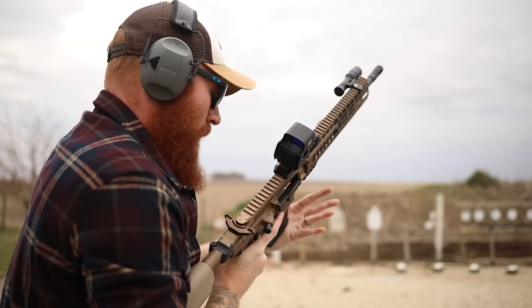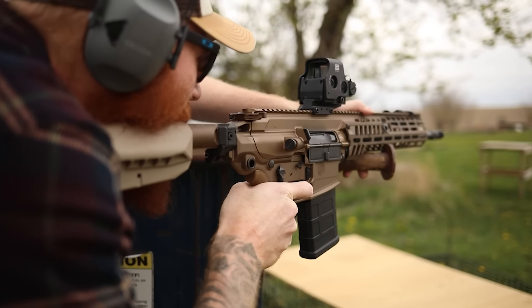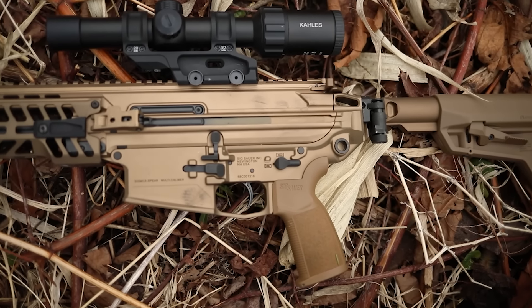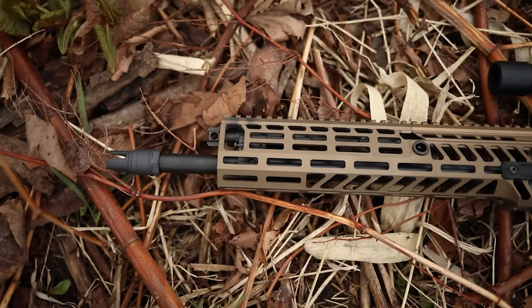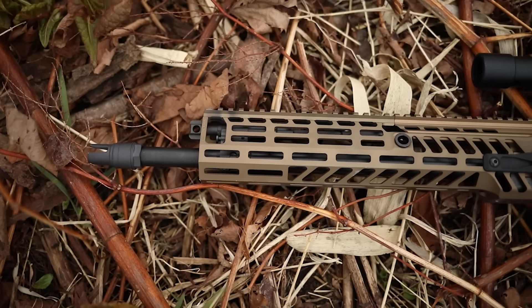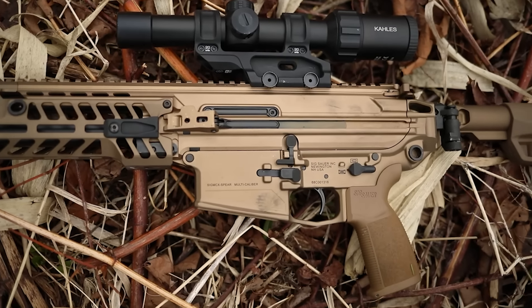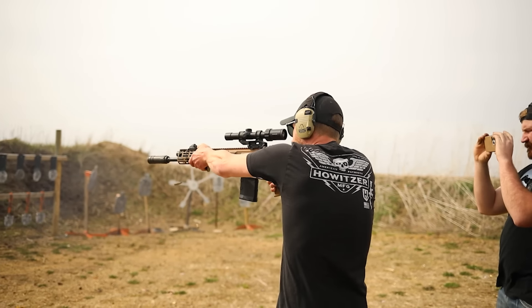We ran the EOTech for close range and had no problems. Six-inch plate accuracy at 100 yards - no problem. Headshot accuracy at 100 yards - no problem. Man-sized target at 500 - no problem. Up close it is slower to manage than a 5.56 or 300 Blackout, but it hits harder. If you're a big guy you can control it relatively well. We were transitioning targets up close with no problem and did bill drills in sub-two seconds, but it's kind of like riding the lightning - you've gotta hold on.